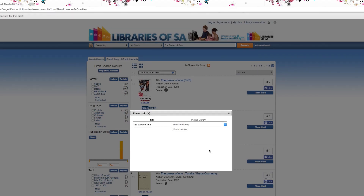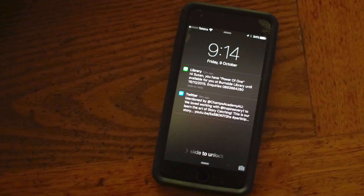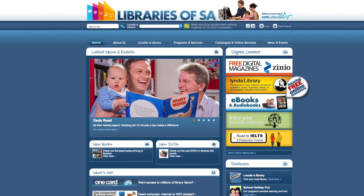Use the drop-down menu to select the library where you want to pick up your item. Click Place Hold. You'll receive an email or text message when your item is ready to be collected. That's it — your item is now ready to pick up.